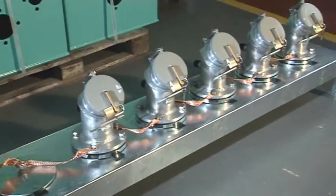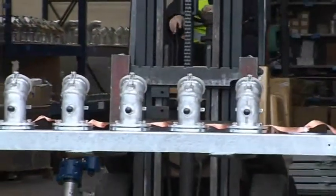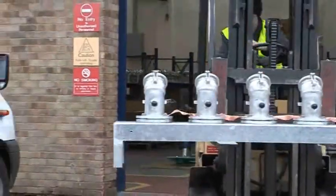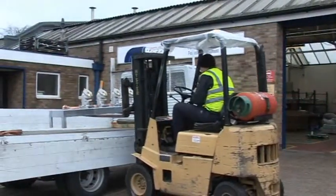Once completed, the system is transported to site ready for the four galvanised legs to be bolted on, concreted in and piped up to. Having the system pre-assembled cuts down on on-site labour which allows for quicker completion of the overall site build.